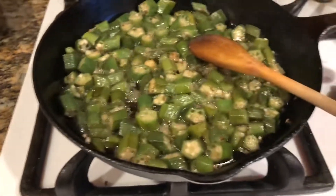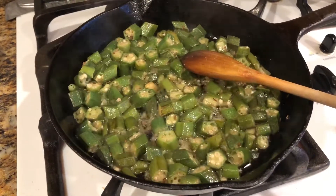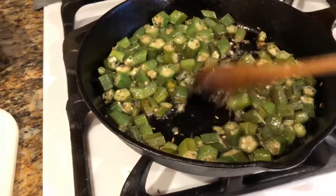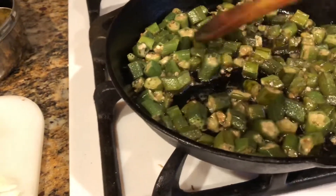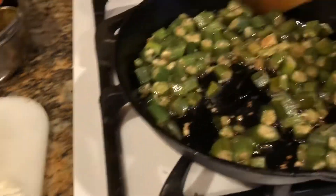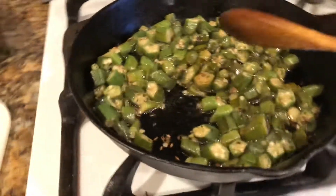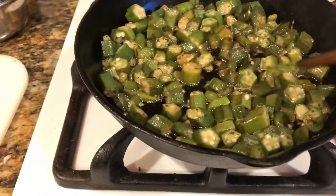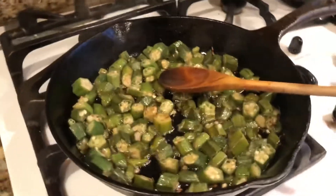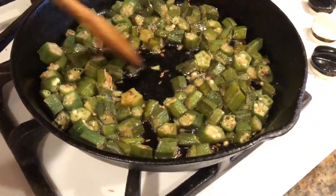The masala will take care of the stickiness, so let it cook. I'm going to turn the flame down just a little bit. Now the bhindi is cooking, some of the stickiness is gone — this is about the right time to add the masala. If the bhindi gets broken the stickiness goes up, just FYI. Now what I'm going to do is add the masala — masala means all our spices.